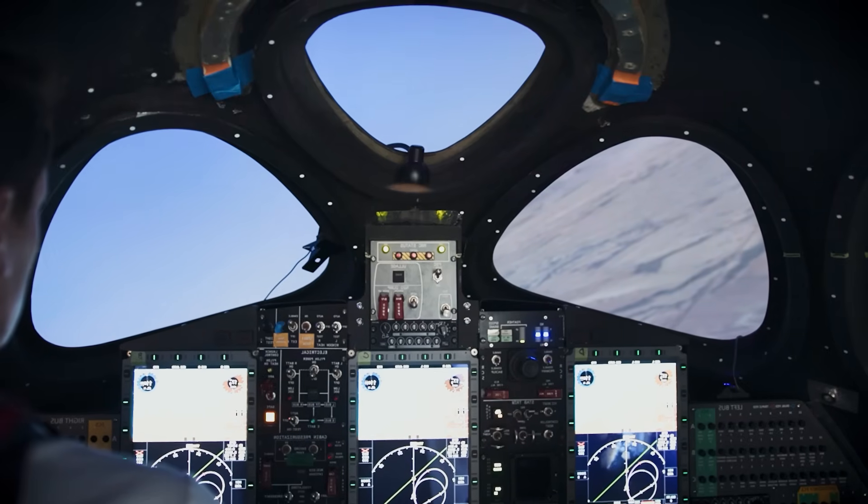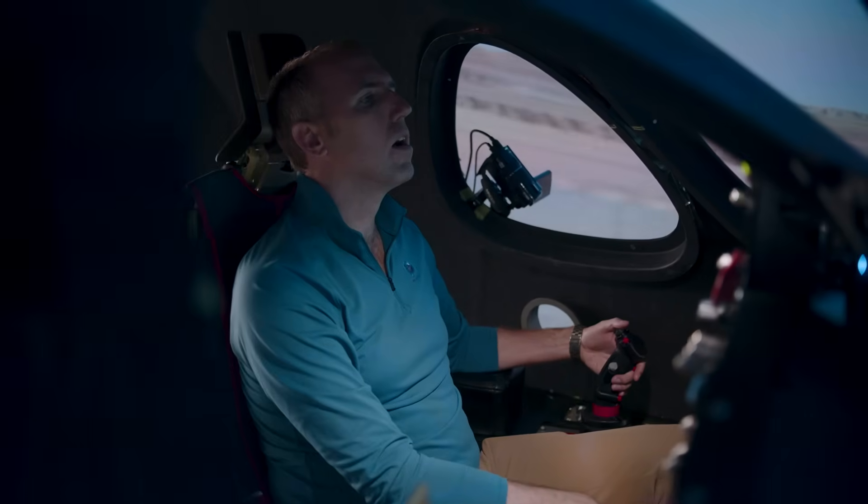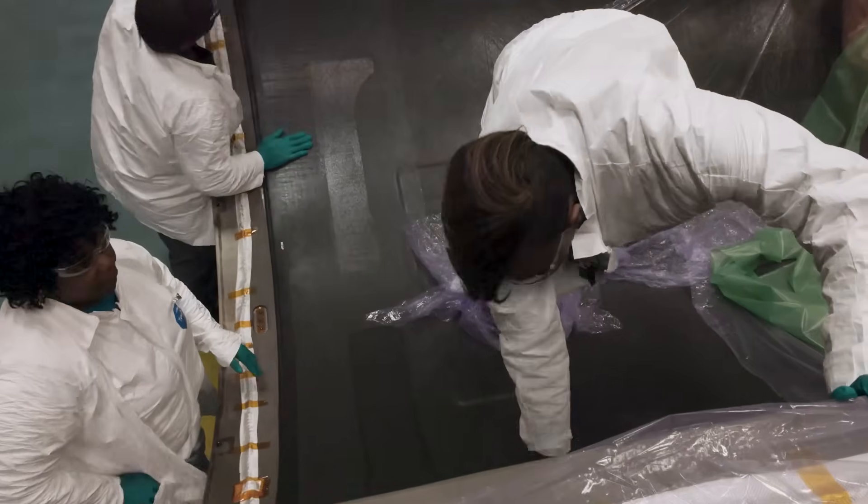When you fly to space with Virgin Galactic, our incredible pilots will be the ones to get you there and back safely. As you can see, we are full steam ahead building and preparing our spaceships. I can't wait to see the ship and crew take flight. Be sure to follow along and watch this space for our next Galactic 10 update.